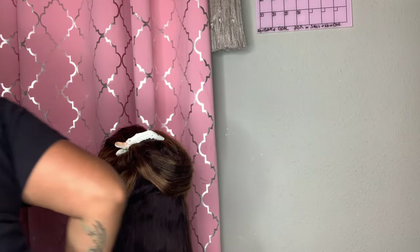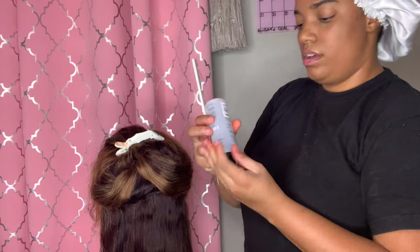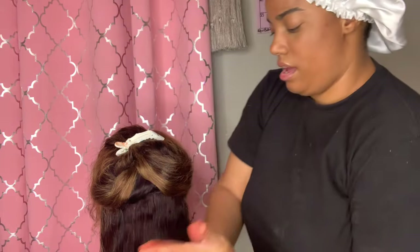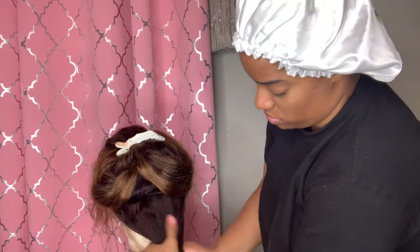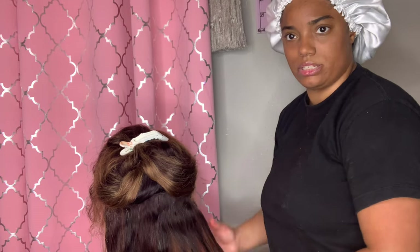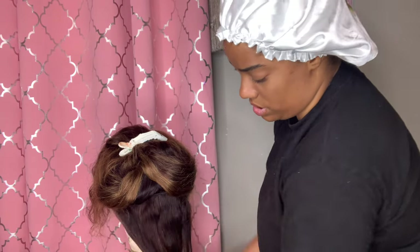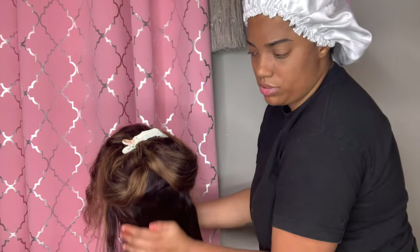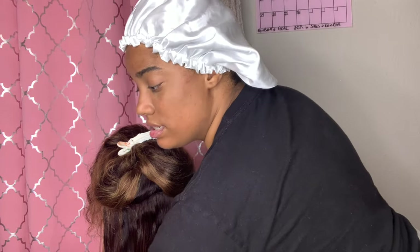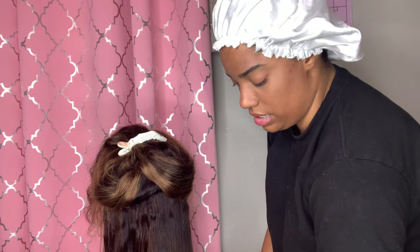I always had a passion for hair, especially with my own hair. I didn't have a passion to do anyone else's hair, so that part I had to grow into, and it took me a good while. But it didn't take a long time — I was able to grow into it within a year.